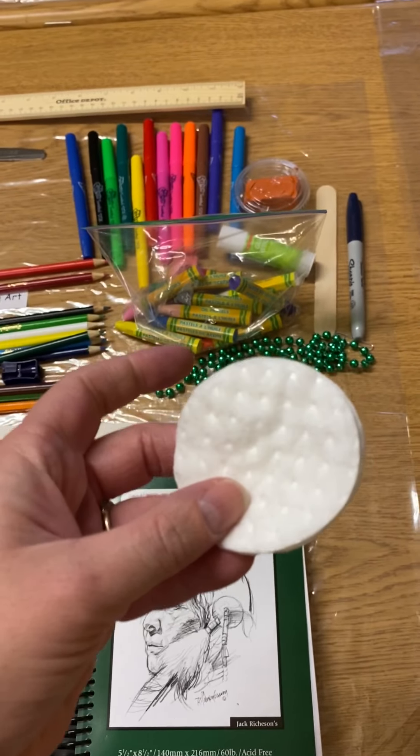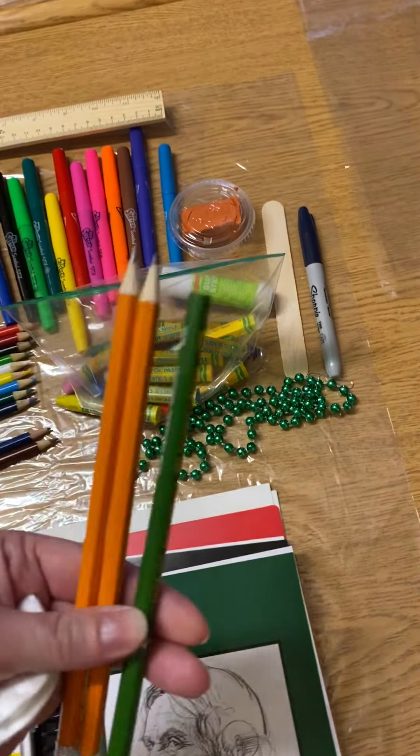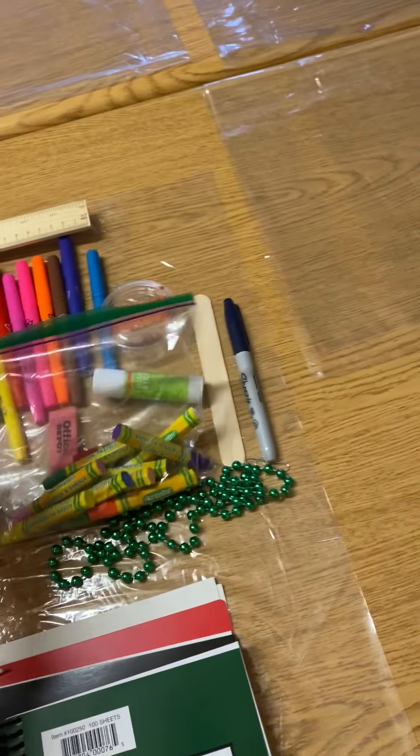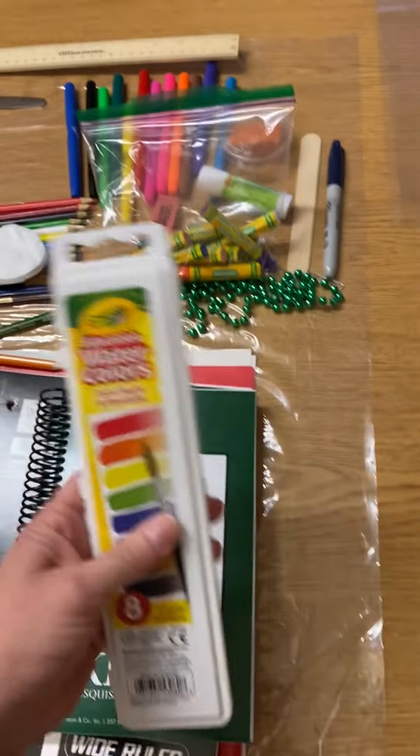Hey art students, it's Mrs. Wilkinson. Right now we're at school assembling all of the art materials for your art kits. I'm going to put just a reminder in there of materials that we've been collecting and putting inside.